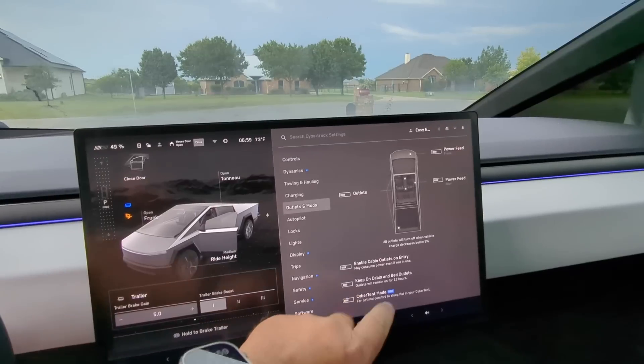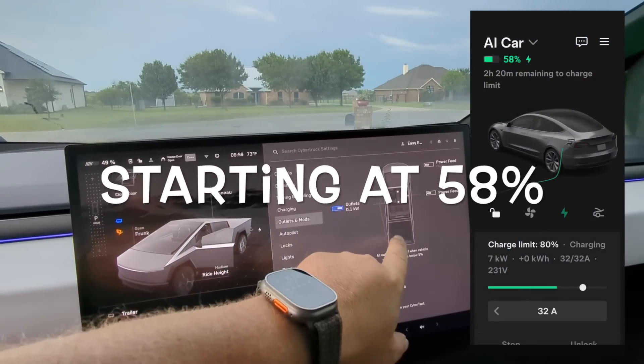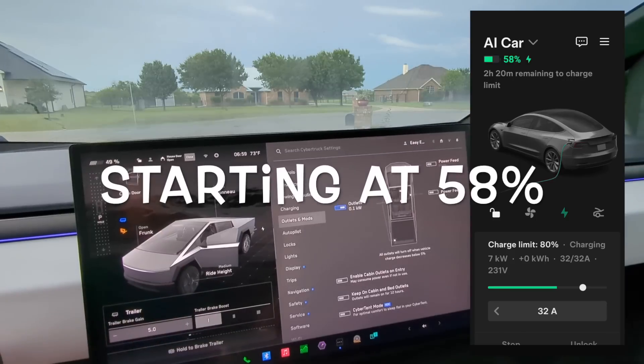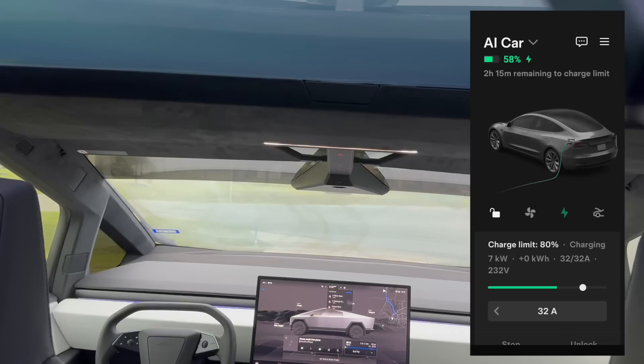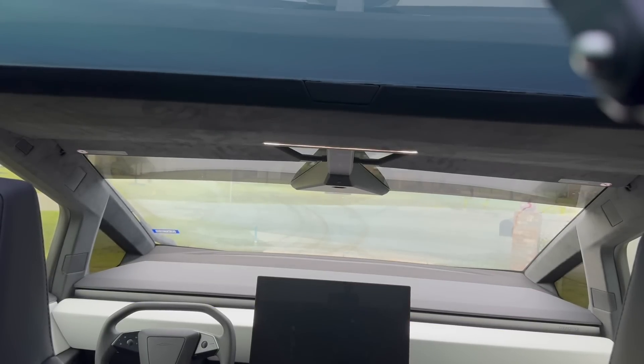We're going to start the charging and hope that this works. The car is at 58% when we start — keep that in mind. I drove for about 30 minutes.